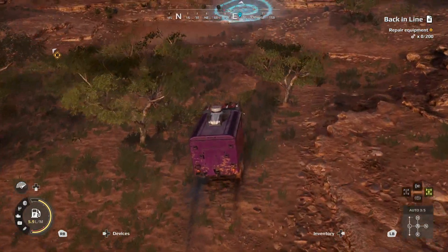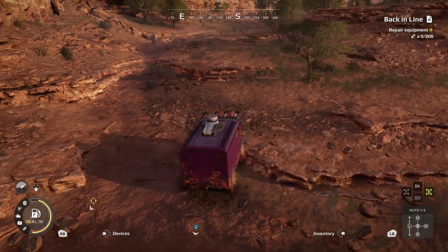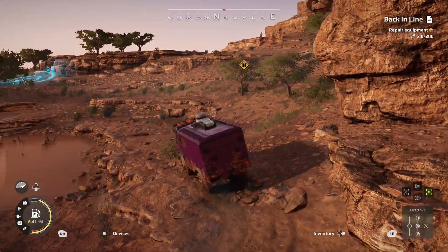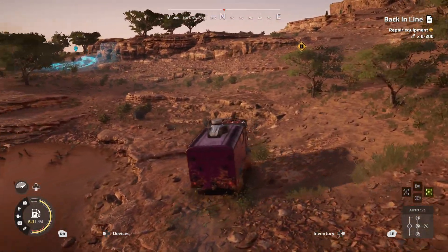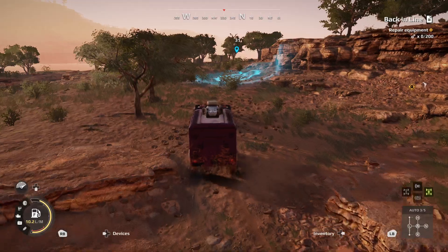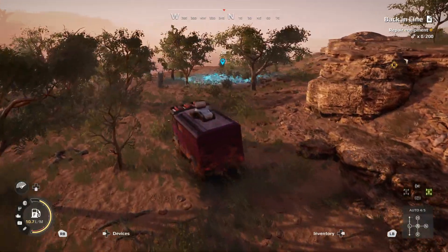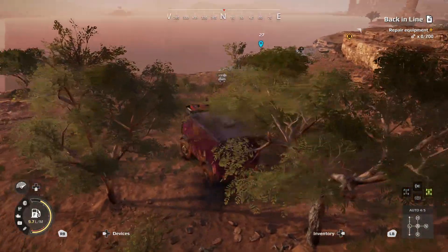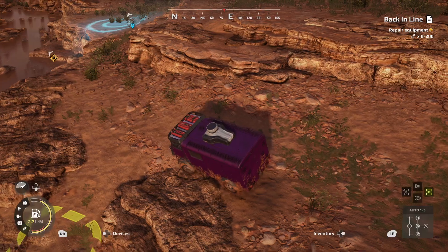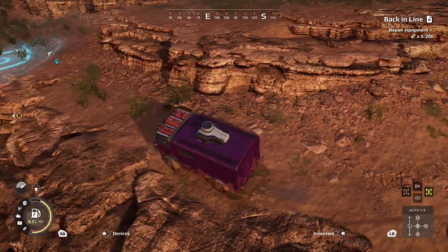So we're going to head down this way and kind of go around this little pond here. And once we get around the pond, we're just going to head on over to the northwest and make our way over to the lake. Right here, this is a big tip hazard because we're going to be driving along some pretty slanted ground. So we're just going to take it nice and easy, kind of just nice and easy around this corner.